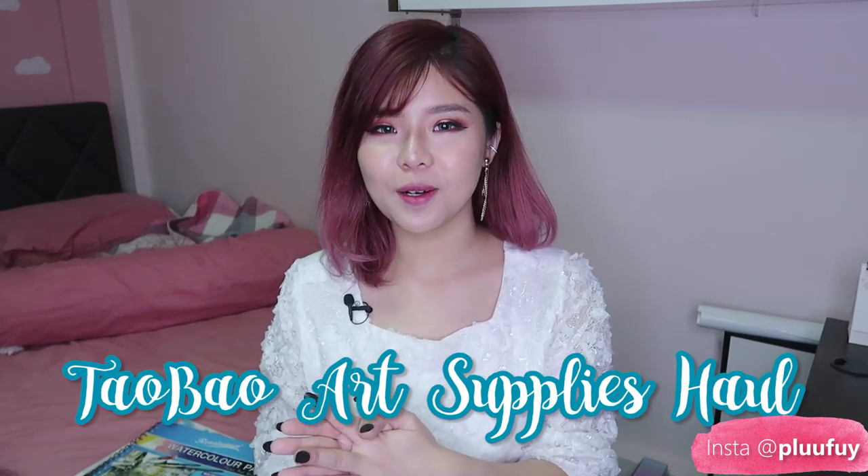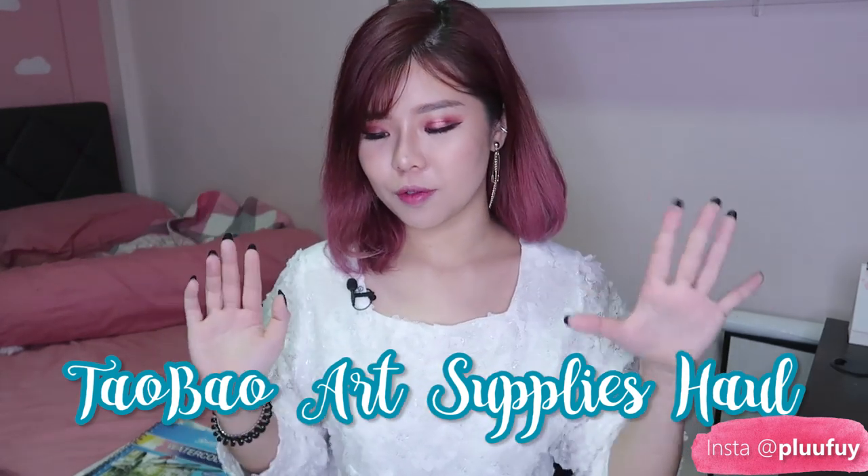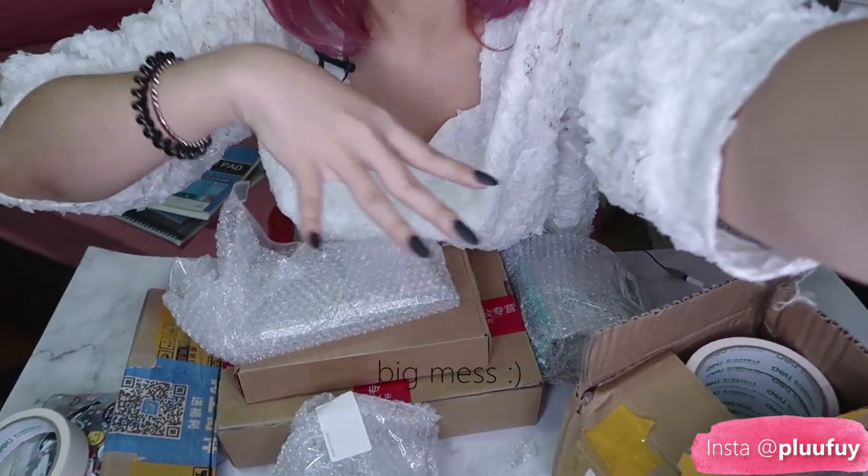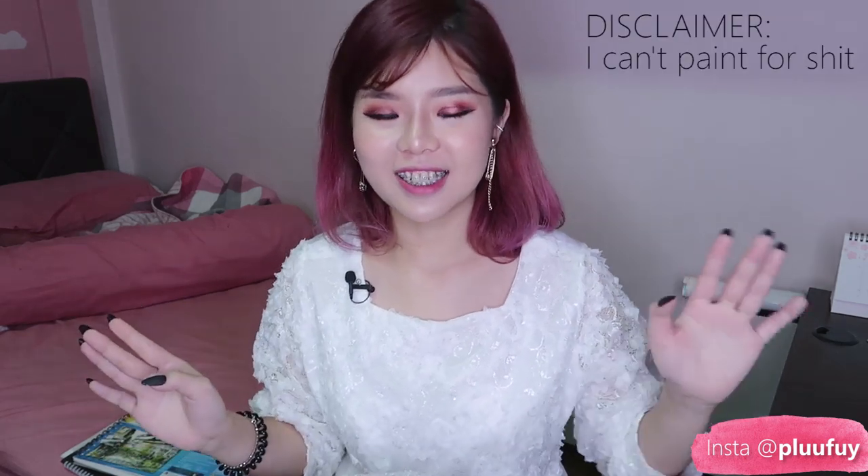Hey guys and welcome back to my channel. Today we're gonna do a Taobao art supply haul. I got a couple of art stuff. The items are actually all here, laid over here in front of me, and I will be just opening them one by one.